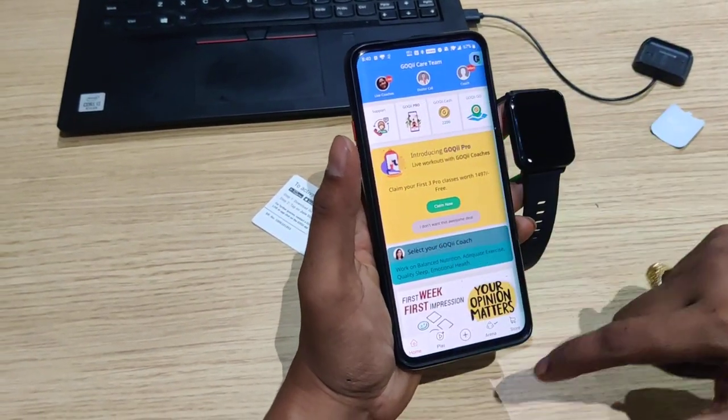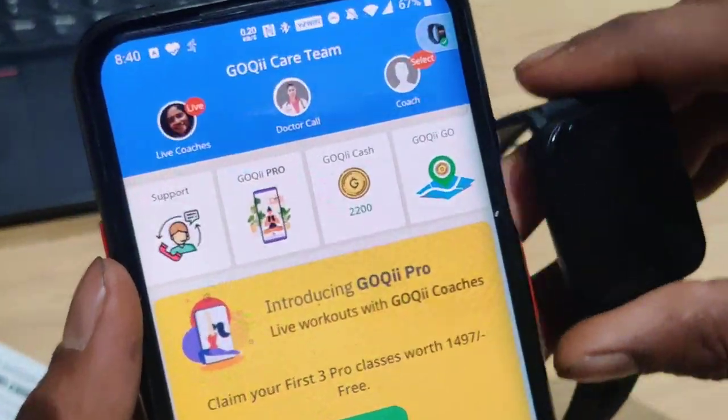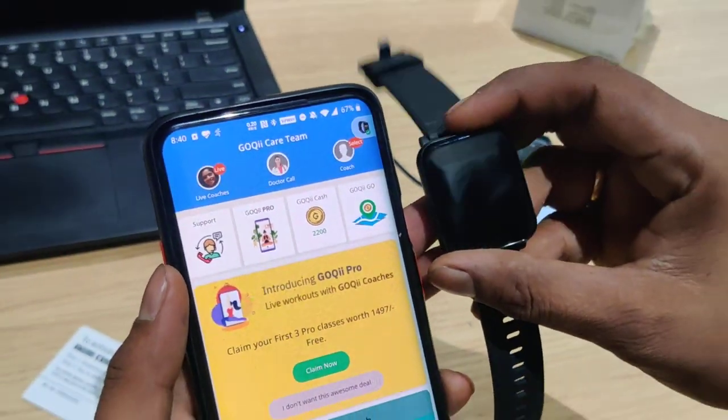Now you can use the GOKI home screen with Smart Vitals, and your tracker is linked. Thank you.